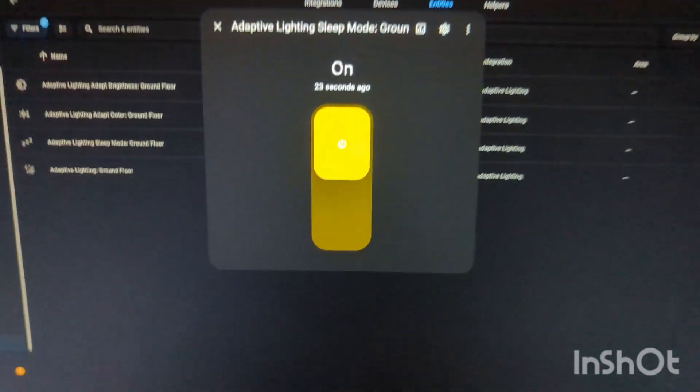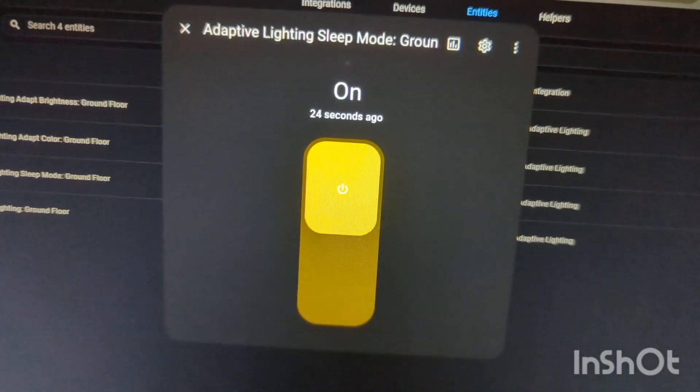What that means, for example, is if the house is in sleep mode, then when the lights are turned on — whether that be from Home Assistant or from the switch — they will turn on at a very low brightness. But if there's something wrong with the system, we're still going to have working lights. It's just that they'll be at full normal brightness rather than doing all the smart stuff.